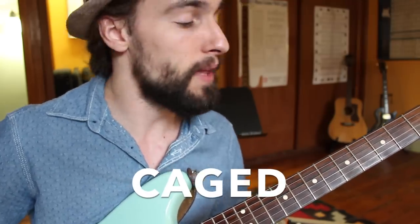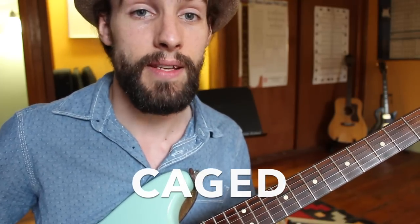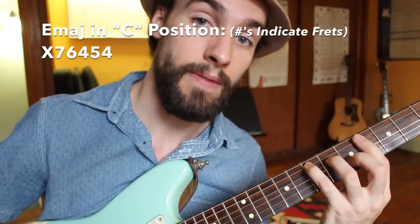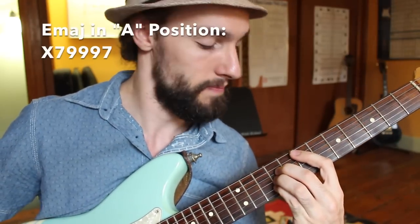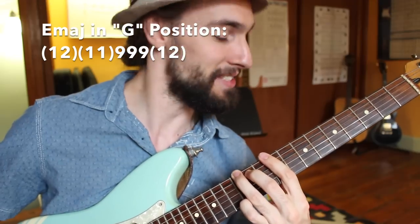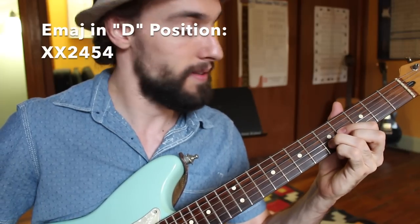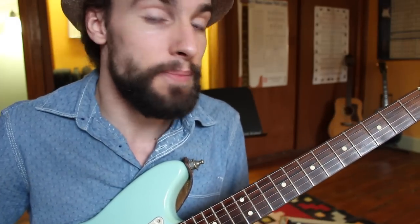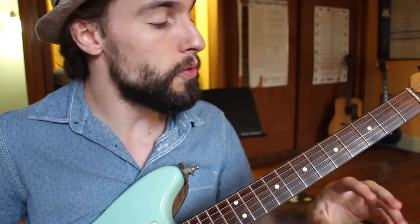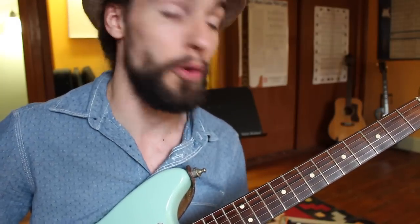Basically what this is is playing any one of your chords — for example an E major — in five different ways using a C shape, an A shape, a G shape, an E shape, and also your D shape. Around each of these different chord shapes we have our scales, whether it be major, minor, pentatonic — you name it. Those chord shapes are surrounded by different scale patterns, and this is how we can use these shapes to navigate the fretboard with a little bit more confidence.